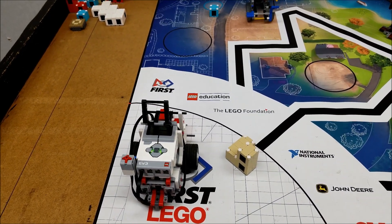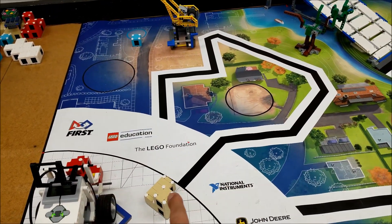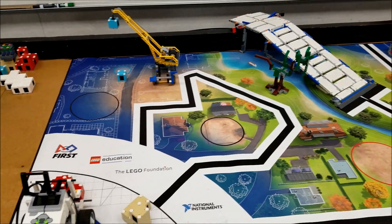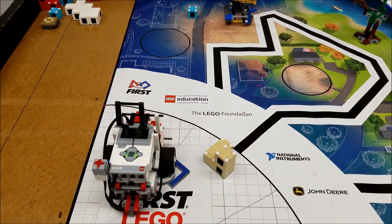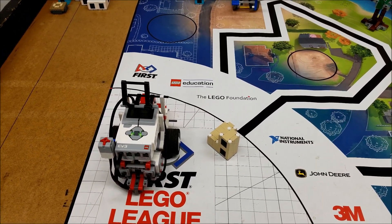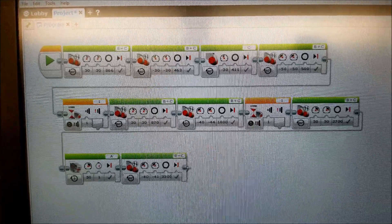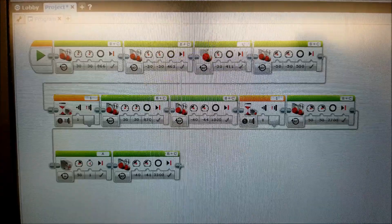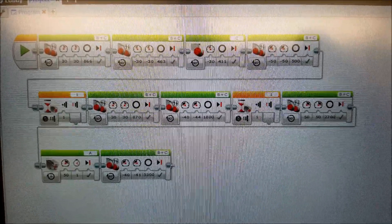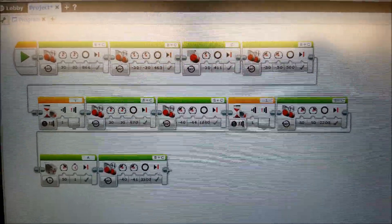Okay, everybody. I have my educator bot here. I have two buildings set up. One's going to be for that black circle. This tan one's going to go into that black circle, and then we'll finish off with the elevator over there. This is not meant to wow anybody on points. This is just to show you that we can use this touch sensor right here to avoid the constant clicking and scrolling through programs to find the one we want. It'll just be a set it up and press the button to watch it go. I'm on my LEGO Mindstorms software here.